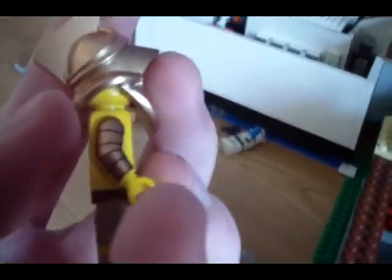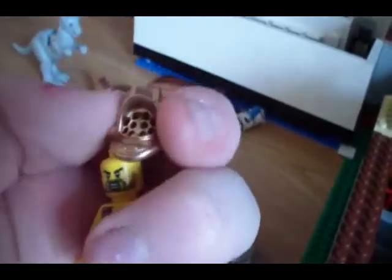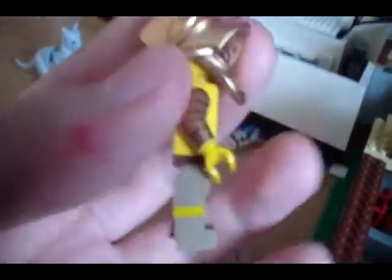I got this Gladiator, which has some really nice arm printing. It's cool — on the face, it's really cool. Huge mold helmet, and some nice leg detailing on the sides as well.